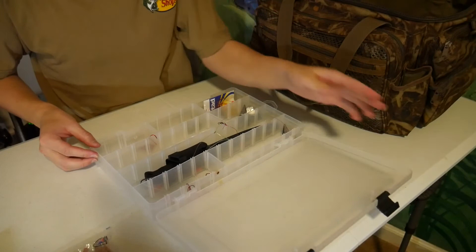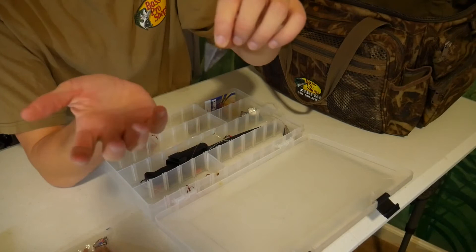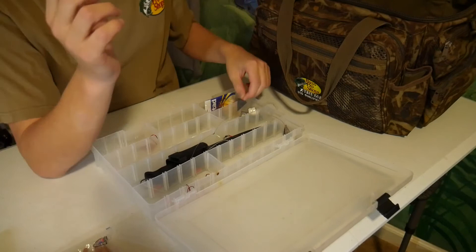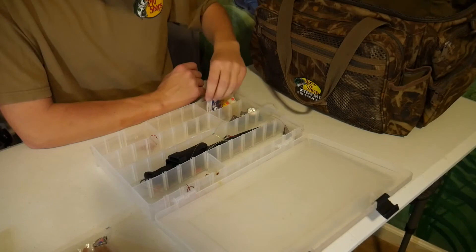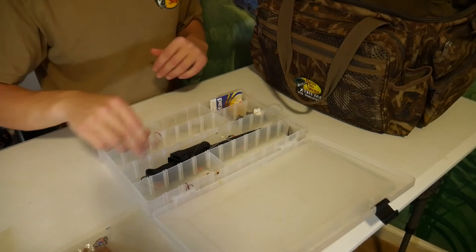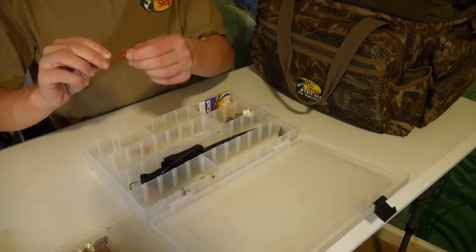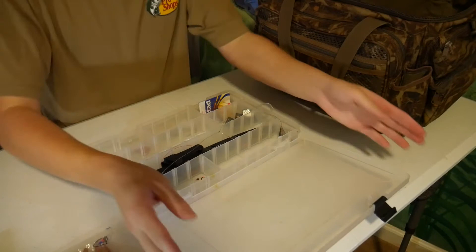This next box looks more like saltwater type stuff. He's got a lot of these diving weights — they're kind of triangular — you use these fishing off the beach or fishing off the pier. He's got some saltwater rigs right there. Oh, some snapper rigs is what it says. And then some more snaplock swivels. He's got a fillet knife in here as well, some more snapper rigs or saltwater rigs that are ready to go. He's also got some little red hooks, should be good for saltwater. So this looks like it's kind of a saltwater box right here.